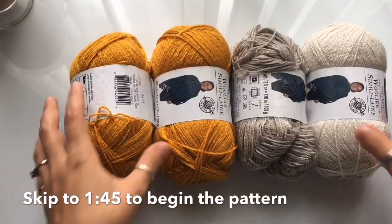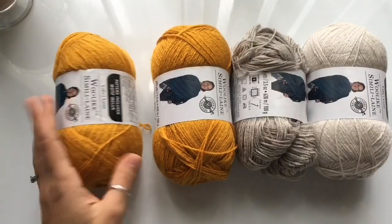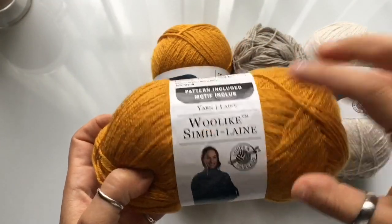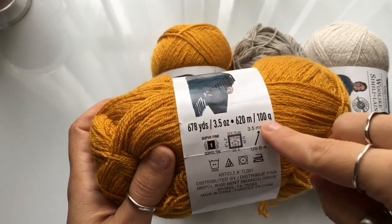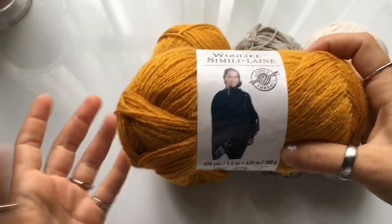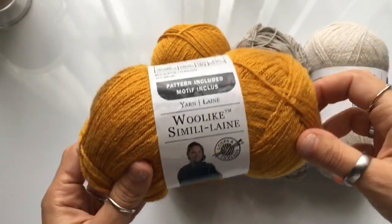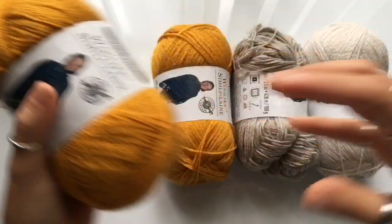Let's take a quick look at the yarn we're going to be working with today. This beret is designed with a fingering yarn. For those of you that can find this yarn, this is called Wool Like. It's sold here in the U.S. and it is a size one fingering yarn, available only at Michael's stores. If you live in a different country or cannot find this yarn, you can use any size one fingering yarn of your choosing.